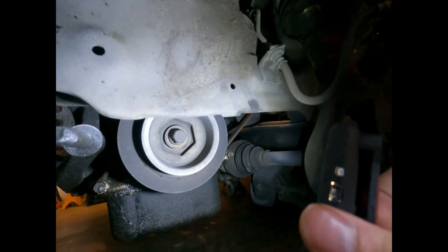See this crank bolt right there? That's for the crank. What we're going to do is put a socket on there, and that's what we're going to use to turn the cams. That's how we're going to do our valve adjustment.